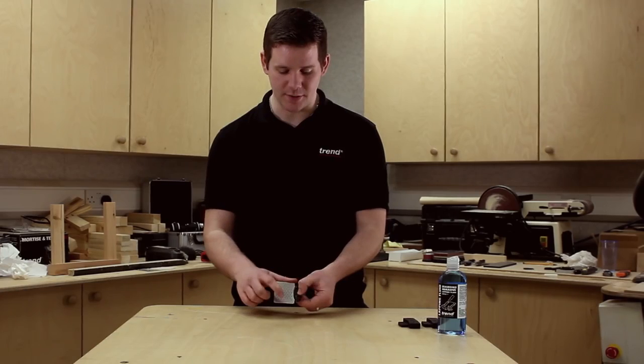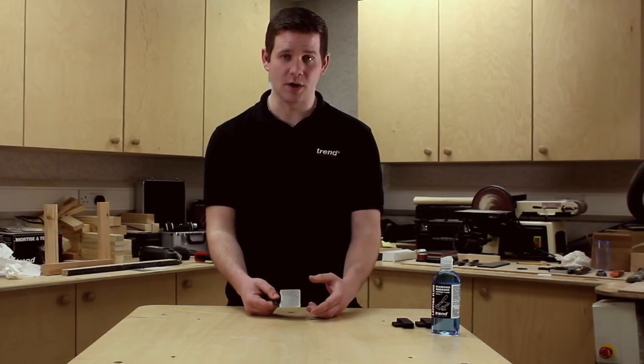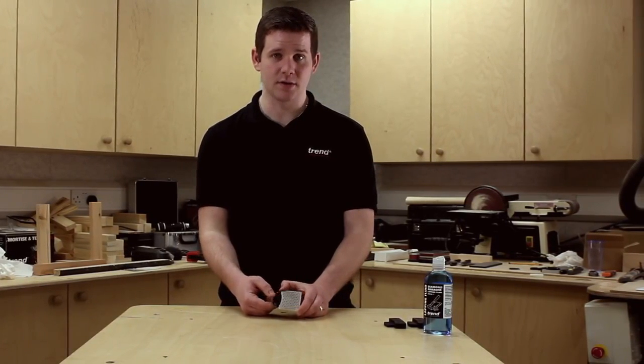They're double sided with 300 on one side and 600 on the other. They can be used to sharpen knives, scissors, spindle moulding tools and other such items.